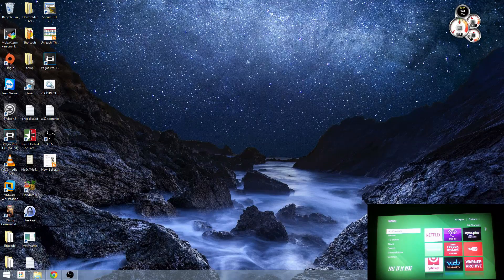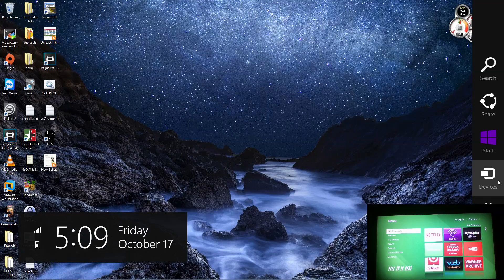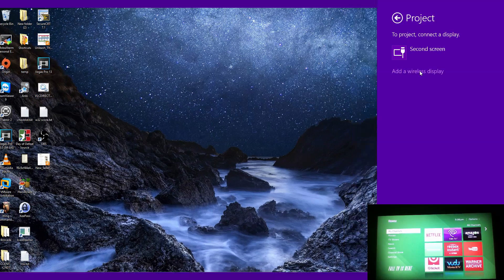The first thing you want to do is click on the Windows key and C at the same time. You'll see the Windows Charms menu come up. Go ahead and click on Devices, then click on Project, and go ahead and click on Add a Wireless Display.